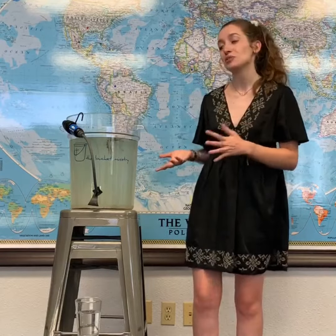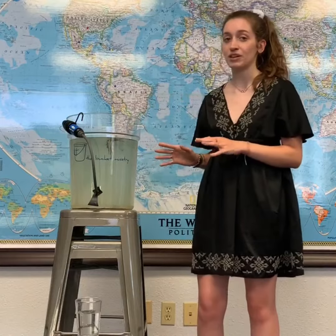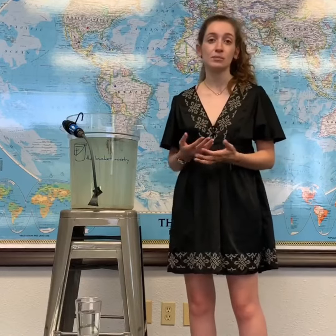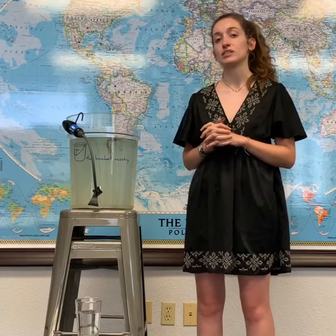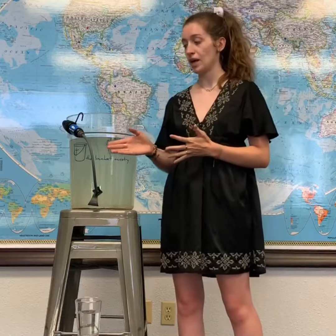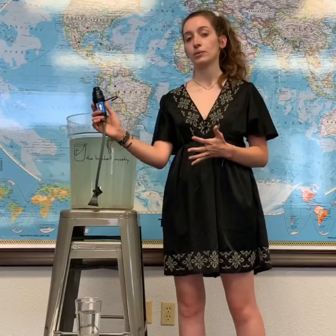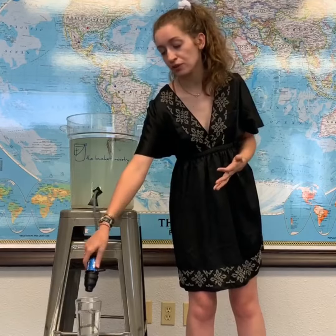So today I'm going to tell you a little bit about our filter and how it works. As you can see, the water in this bucket is very dirty, and it's probably not something you'd want to drink, but it's much like some of the water that we see around the world. So we pre-assemble these buckets before we distribute them, and we use this Sawyer 0.1 filter, and when placed down, gravity pulls the water through.